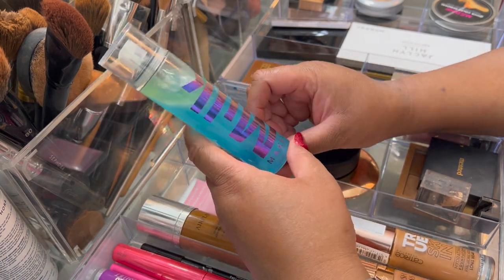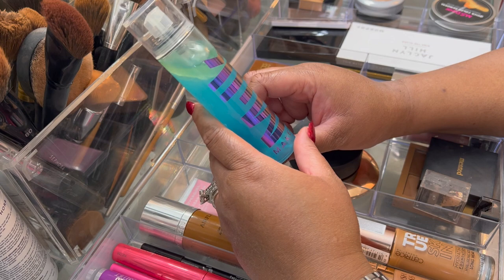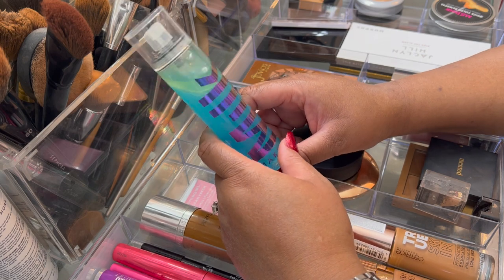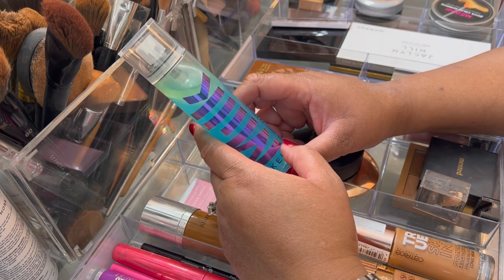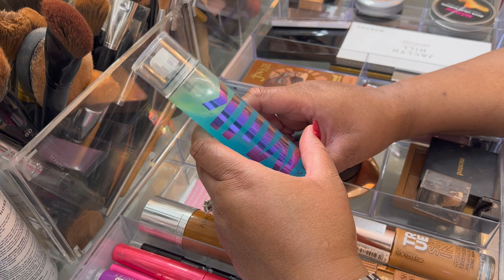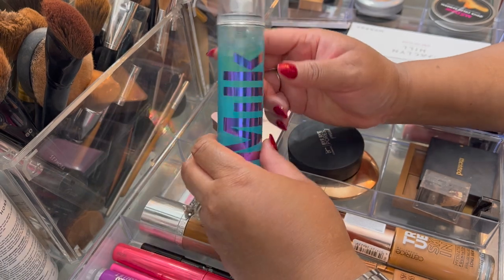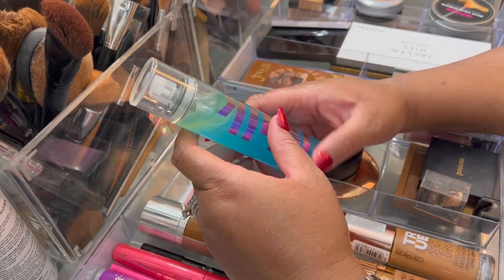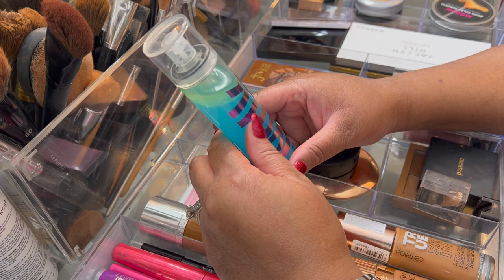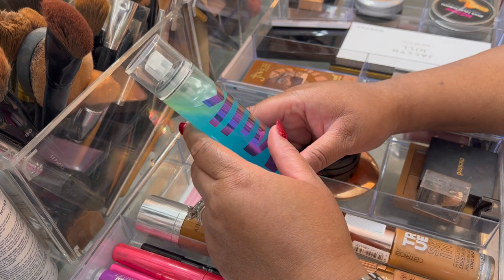This setting spray sprays very wet — no matter how far I hold my arm, it's like a harsh spray and a lot comes out at once, so it ends up being very, very wet. It takes a little while to dry down, but it makes the makeup last. It does what a setting spray should do, and it actually worked better than some of the ones I already have.